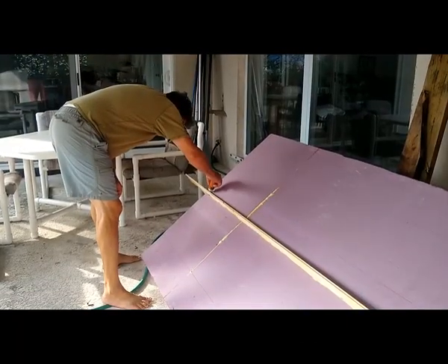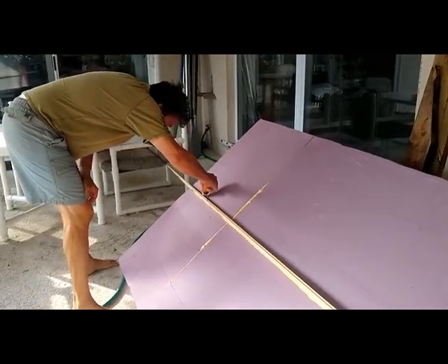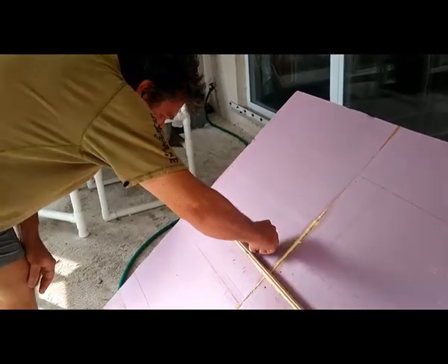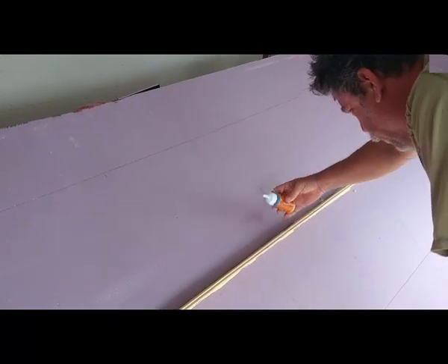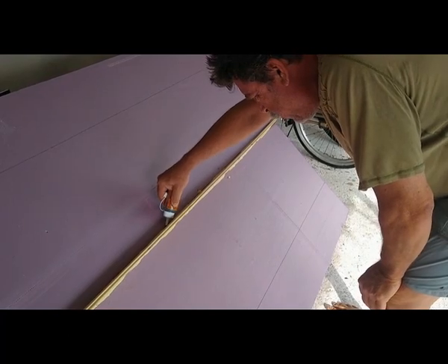I'm starting off by adding glue where there's gaps between the board and the wood. The Gorilla Glue is working much better than the expanding foam, but still, no matter how hard I try, it seems that there's gaps yet.